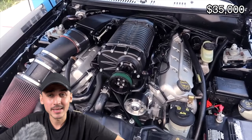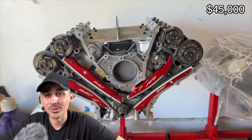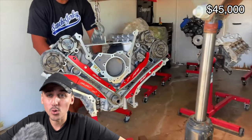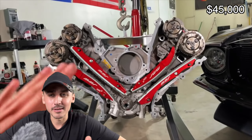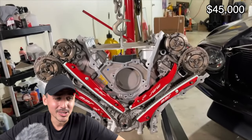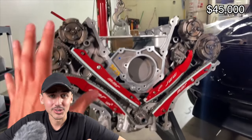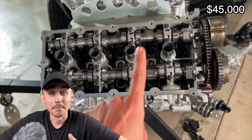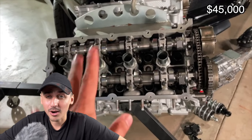My motor specifically was about $10,000 — that's for a brand new Coyote 5.0 liter with forged internals, stage 3 cams, and upgraded timing components. Yours can range from a couple hundred dollars for a junkyard LS to $20,000 for a brand new BMW or Mercedes motor. So at this point in the project we're at $45,000.